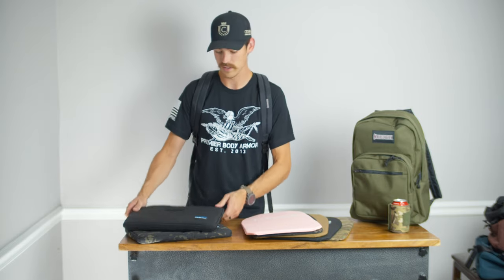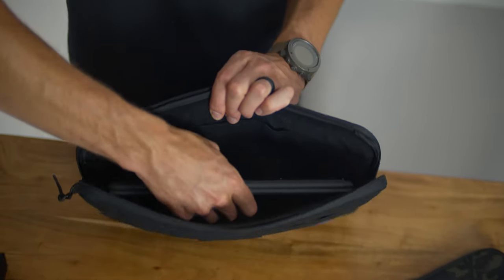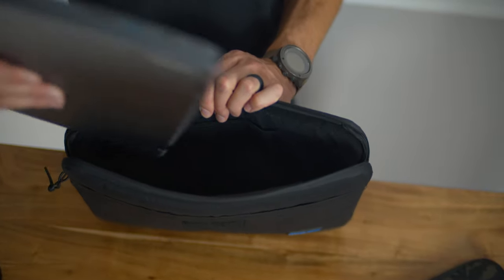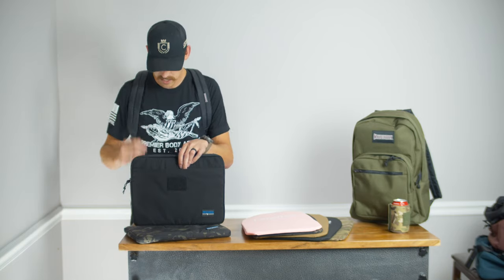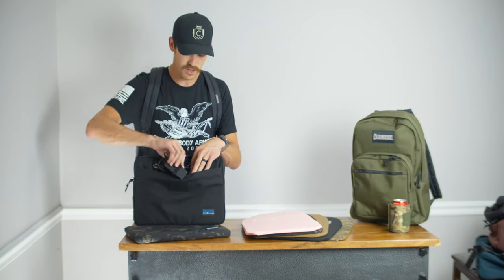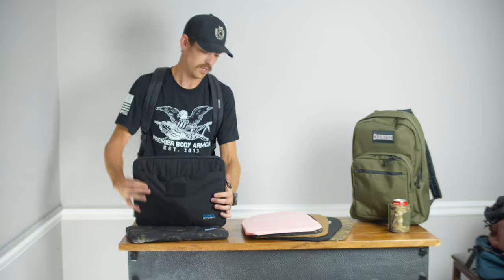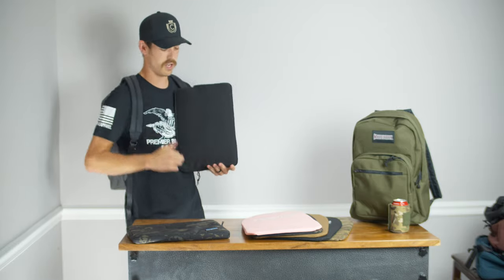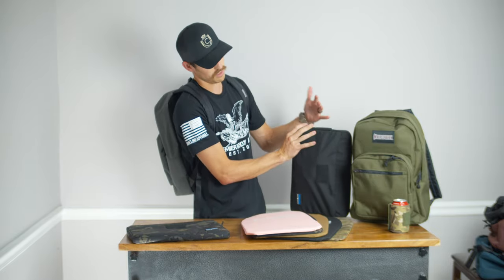As far as the laptop case goes, this is the world's only bulletproof Level 3A laptop case built just like a standard laptop case, where you can slide your laptop in. It's got a nice soft internal material to keep your laptop from getting scratched, and a nice admin pocket on the front that we added — you can put your charger in there just like this, zip it up, and stick it in your bag. Now you've got about 16 inches diagonal of body armor coverage, and it slides into bags of this size and even a little bit smaller.